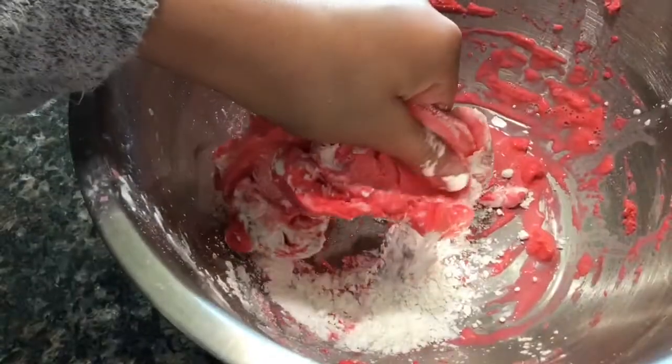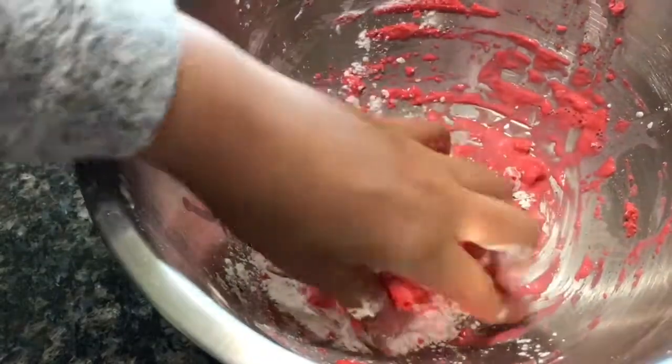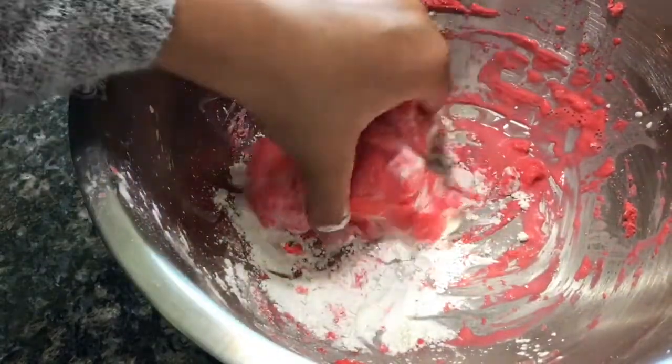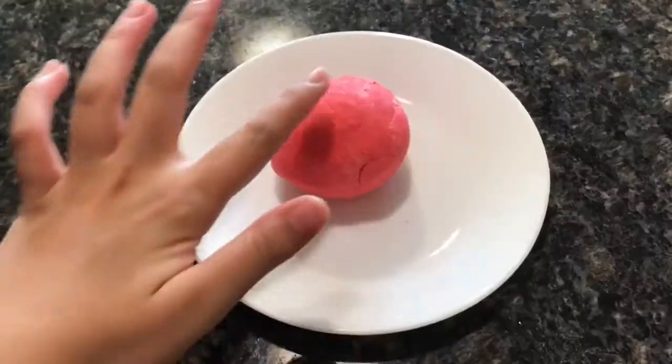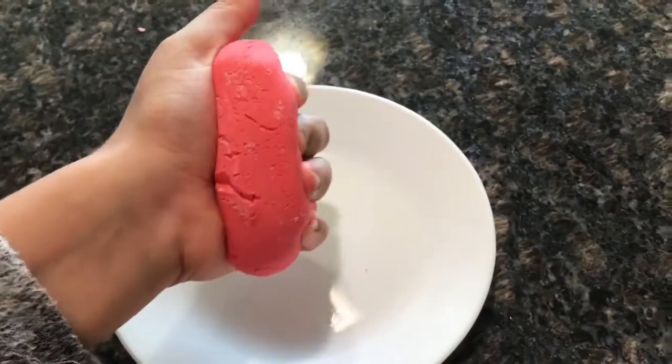Now you're just going to knead it in your hands until it looks just like this. And there you go — finish kneading it and you have your flubber soap! It's so soft and I love playing with it.